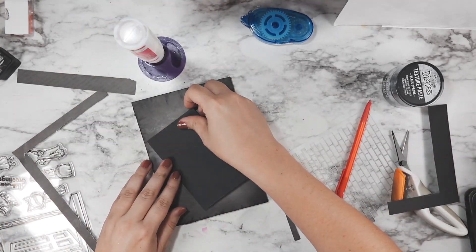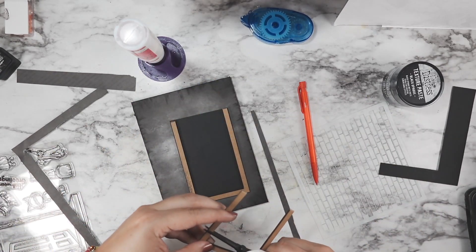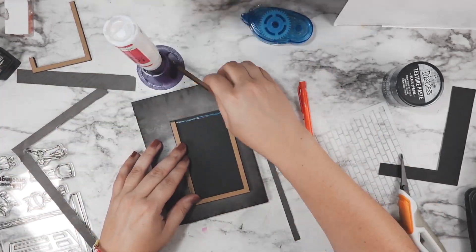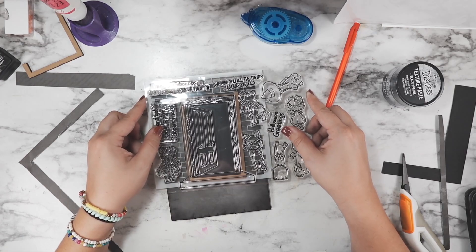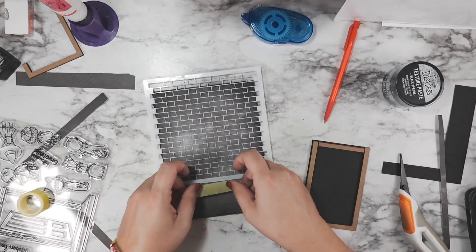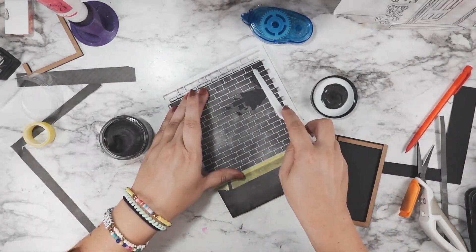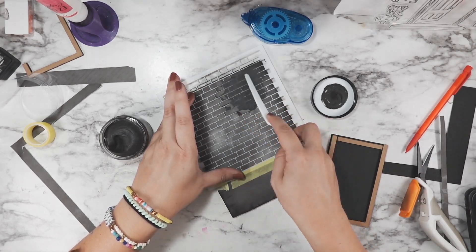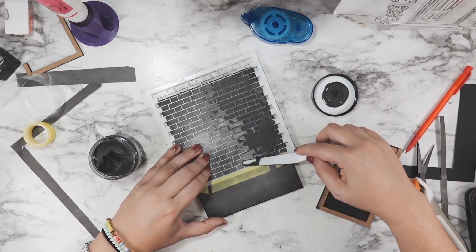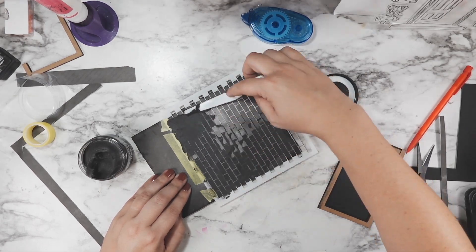I trimmed down a piece of plain black cardstock to go on the back of my door frame — this is what you're going to see peeking through the door. I'm using regular craft scissors to cut through the Etcetera frame, and it worked really well. I close that frame so it goes all the way around, and then I'm going in with that black texture paste and a palette knife, creating a nice even layer over the Lawn Fawn brick stencil.